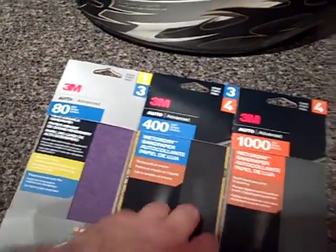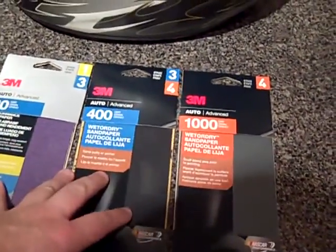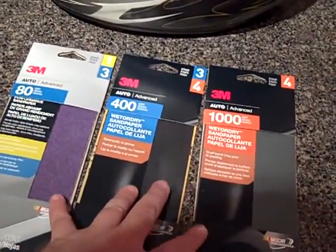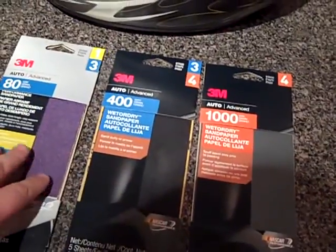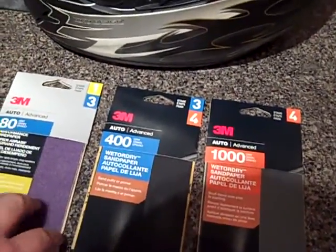So I'm using an 80 grit, 400, and 1000 grit. These are automotive advanced sandpapers. If you go to Walmart, these are actually going to be locked up in the automotive department in a glass case for whatever reason — I'm not sure. They're still only like three dollars each.